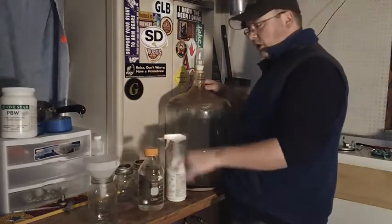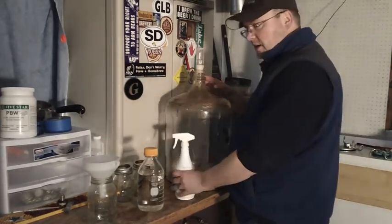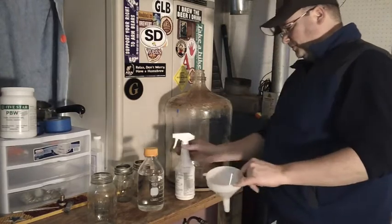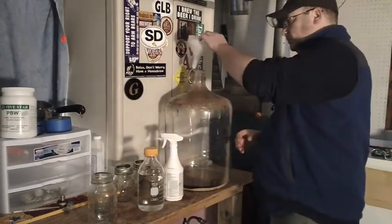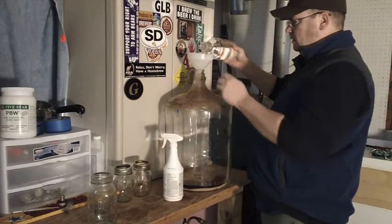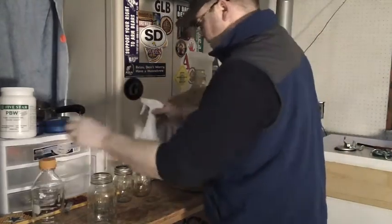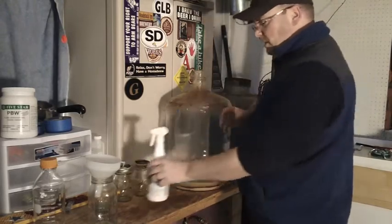So we've got our water, our jars, and our racked-off beer with our yeast cake. I also keep a spray bottle of sanitizer handy, and I've got a funnel to help me transfer my water into my carboy. Adding my liter of water now. I'm going to spray down the top of this a little bit so that when I pour out of it later, it will be sanitized.